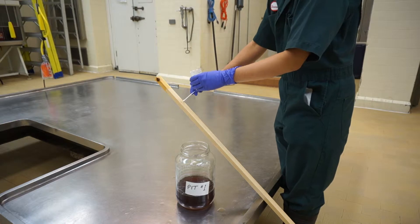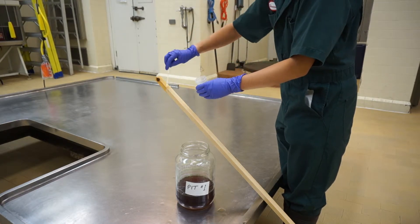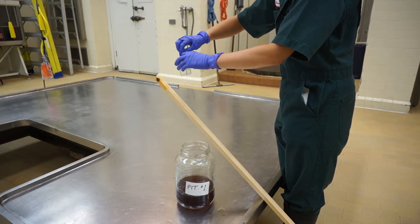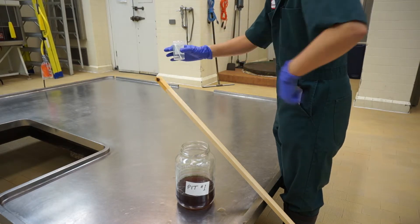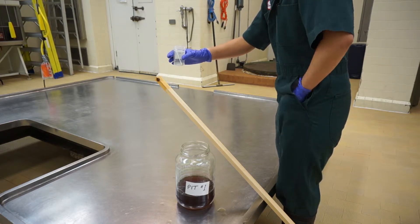Swab enough manure off the stick to coat the entire polyester tip of the swab. Break the swab stem so that the manure coated end can fit in the container when the lid is on. Place the manure coated end of the swab in the container, reseal the container with the orange lid, and put the container back in your pocket.